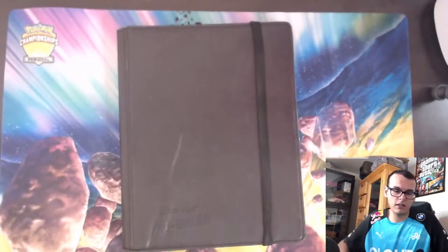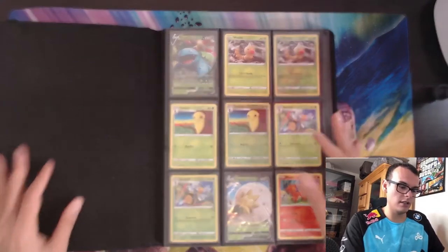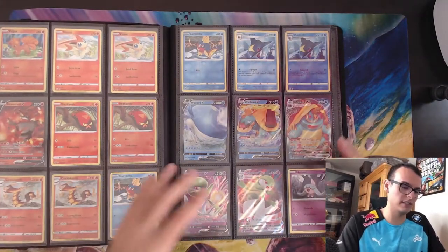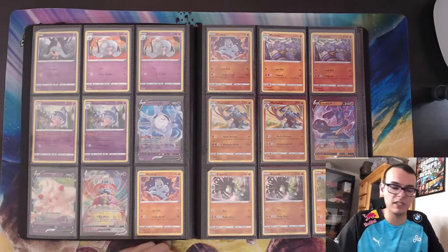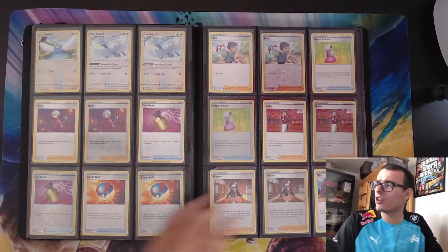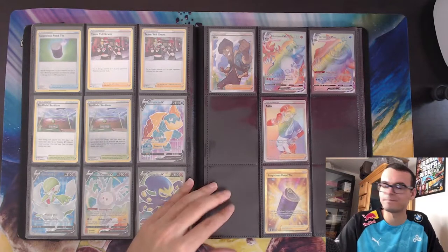This first binder is basically a modern set. Most of my stuff is modern since I play competitively, so I don't collect a lot of the vintage Wizards era cards. Right over here we have a Champion's Path master set in the works. I've opened a ton of Champion's Path on my channel and streams, and I said a master set is a good investment — that's one of every card, normal and reverse. Champion's Path isn't that big, only about 73 cards.